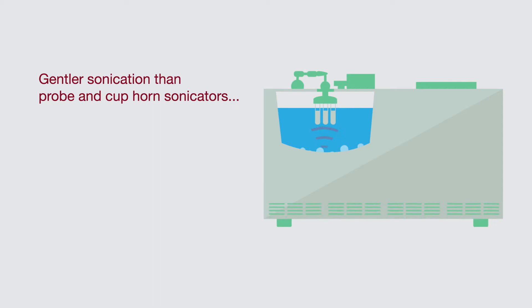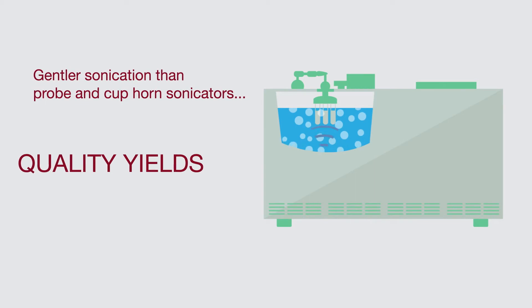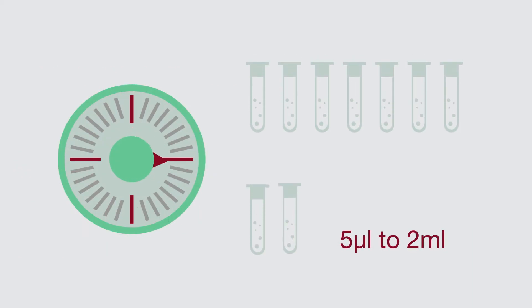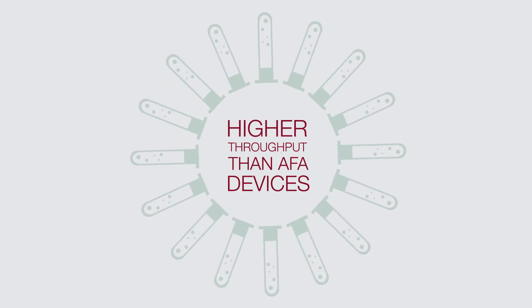With gentler homogenous sonication than competing devices such as probe and cuphorn sonicators, you'll get high quality, consistent results from every run with minimal sample degradation. The Pico is optimized for large and small volume shearing, and designed to accommodate up to 16 samples in a single run — the highest throughput available from any shearing device on the market today, including popular AFA devices.